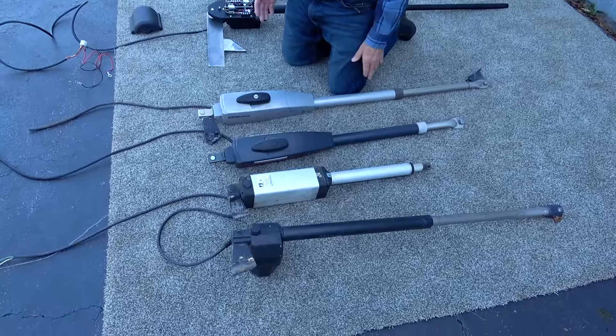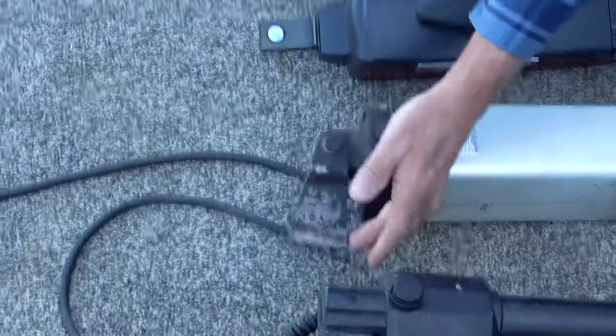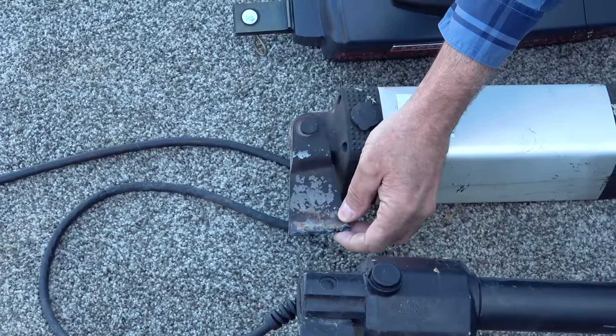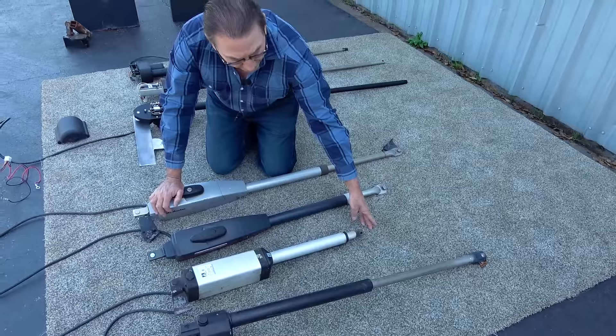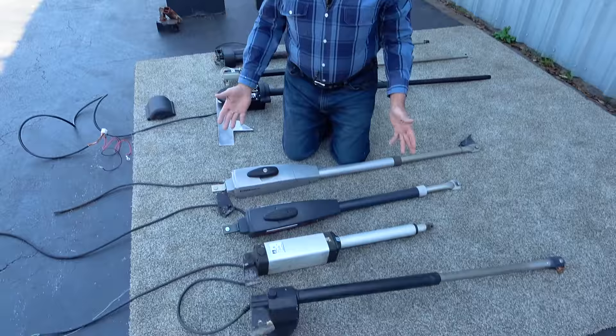They come with a very short bracket from the hinge post — most of them averaging about four to five inches over. You can see on these brackets they're very lightweight. Another bad thing about a short arm opener is they simply don't grab very far out on the gate. A lot of times what happens is you can push the end of the gate open — dogs or children can get right out.